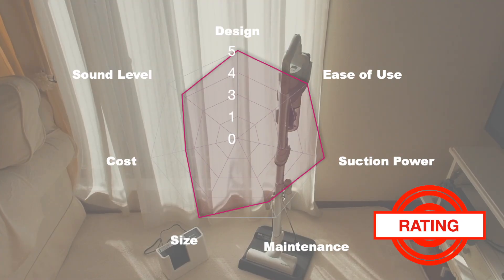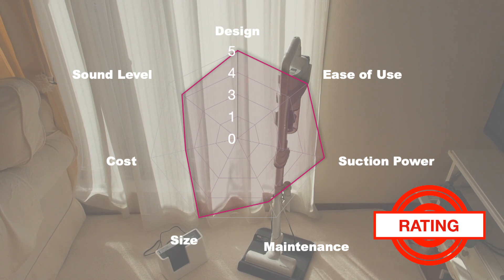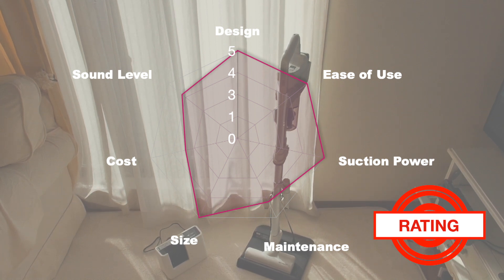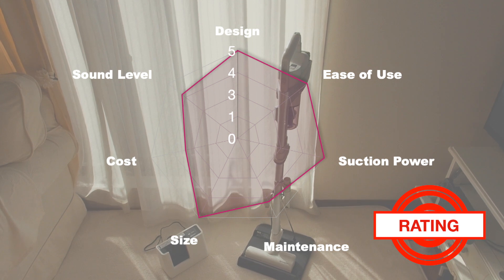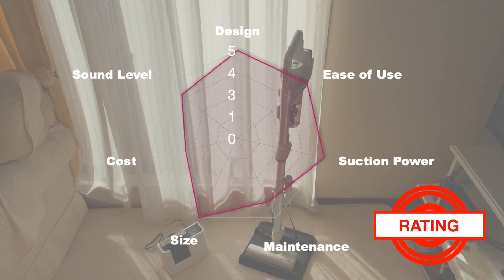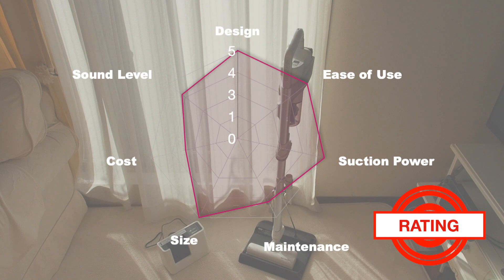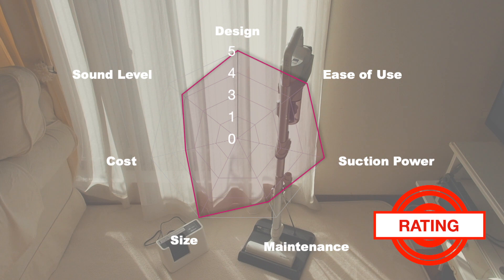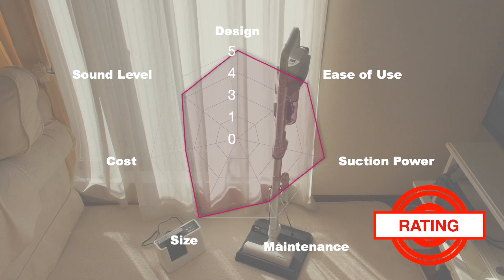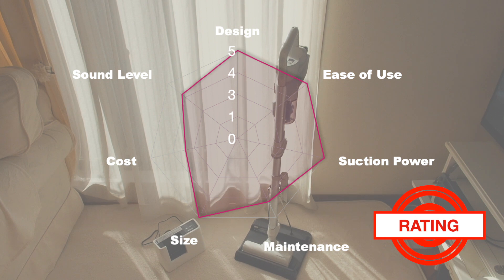Well, we finally made it to the rating. This is my brief summary of the Sharp Reactive Air EC-AR8W from 1 to 5, with 5 being the best. Design — I gave it a 5. I love the sleek, futuristic look and the white and matte silver color. Ease of use — I give it a 5. The Sugutoru system is very convenient, especially at my old age. Transitioning from carpet cleaning to using the extension pole for hard-to-reach places and using the handheld — no bending, no fumbling with adapters.